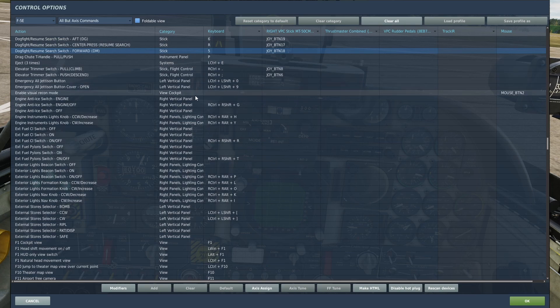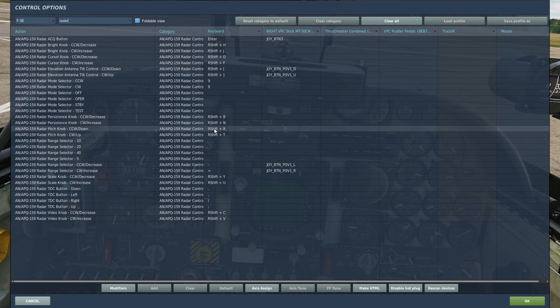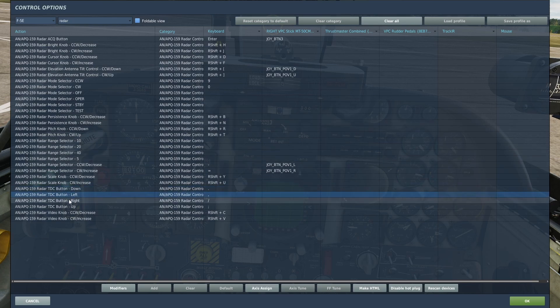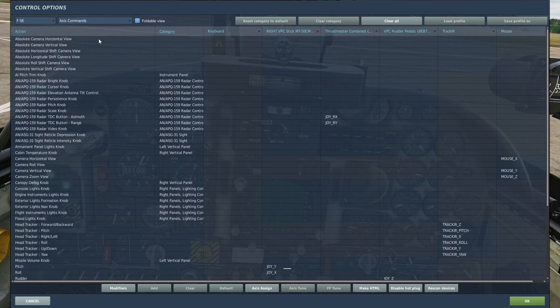And lastly, you're going to need to bind your slew switch. You can do this with axes or with buttons. If you want to do it with buttons, you bind these four switches: Radar TDC button down, left, right, and up. However, I have done it with axes — you can come to axis commands and bind Radar TDC button azimuth and Radar TDC button range.